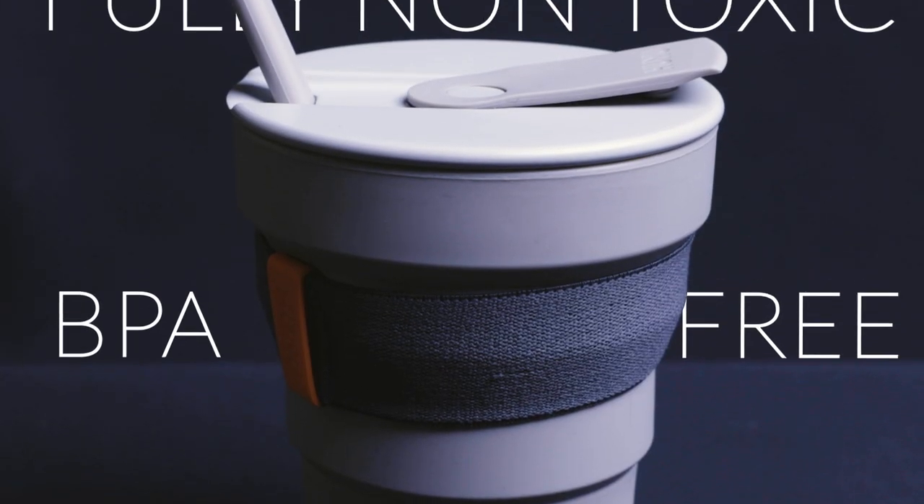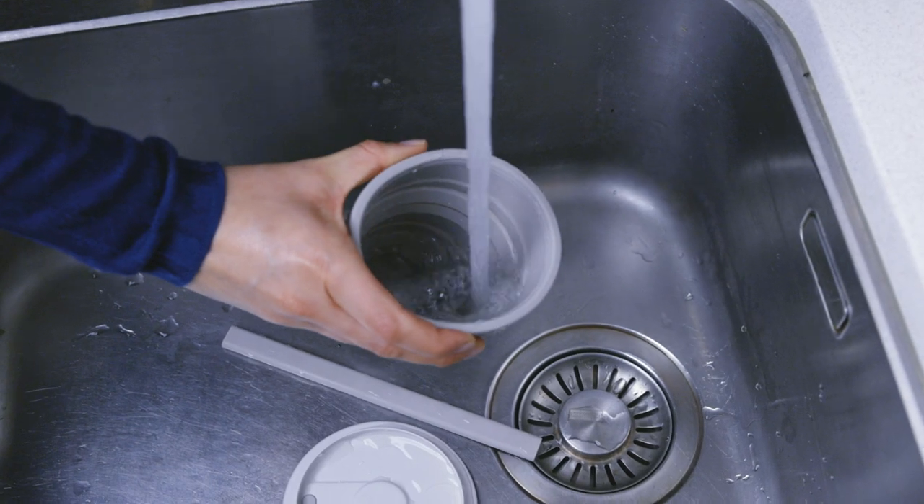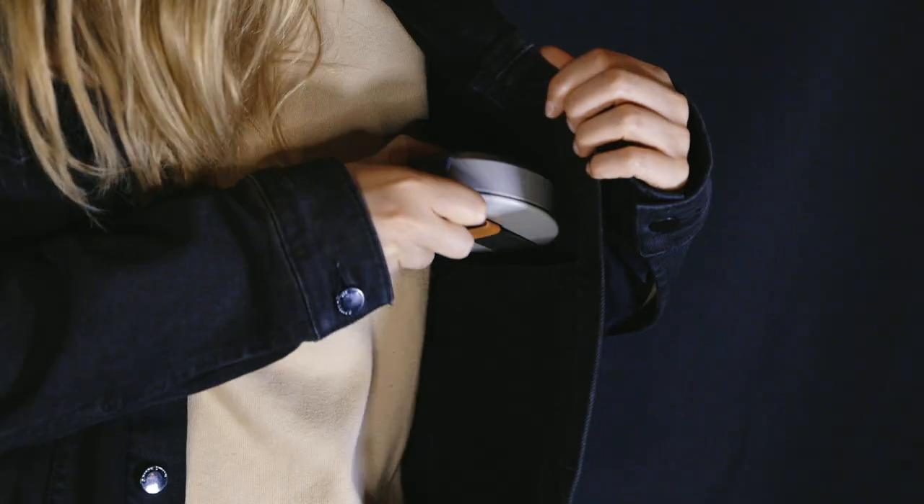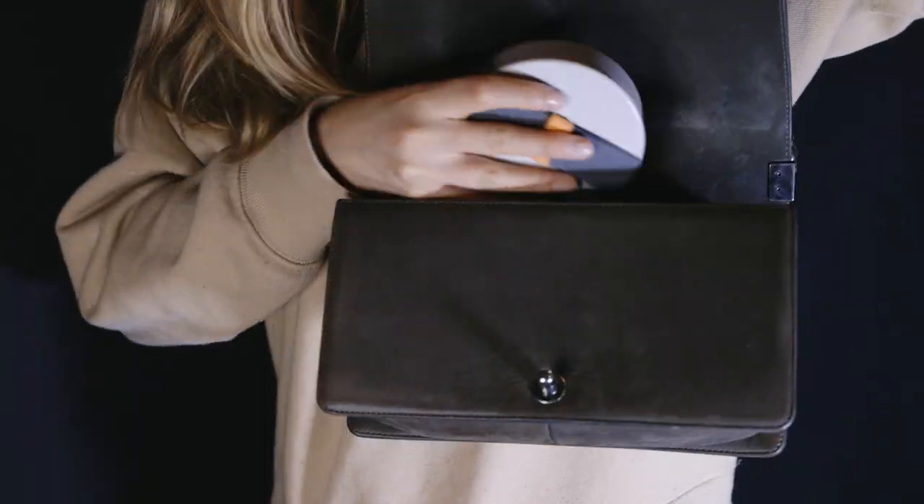All our materials are BPA free, fully non-toxic, and super easy to clean with a quick rinse or in the dishwasher. When collapsed, this cup slips away conveniently and will fit in almost any pocket or bag.